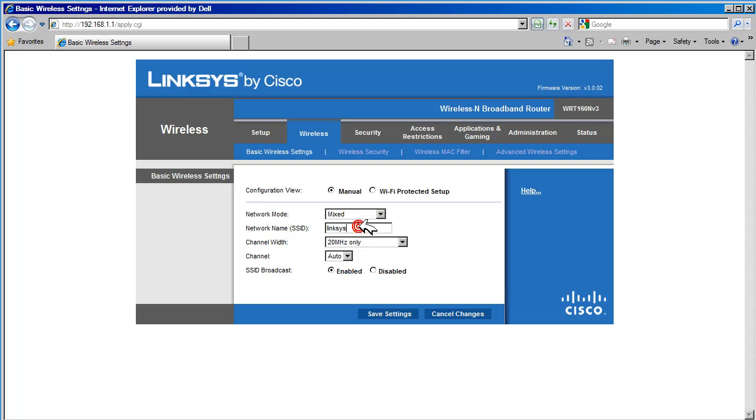Next, we have the wireless name or SSID. SSID stands for Service Set Identifier. Any wireless device that wants to connect through this router will need to select the network name configured here. When a wireless device uses the network name configured here, the router recognizes that the device wants to join and communicate with the router. Let's change the network name to Net1.